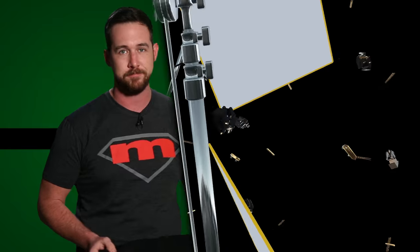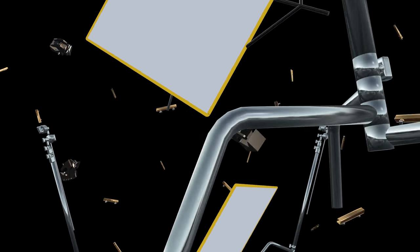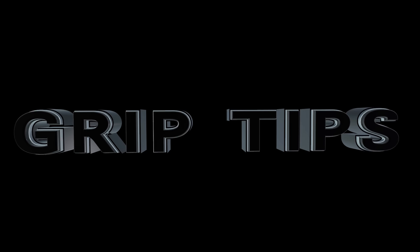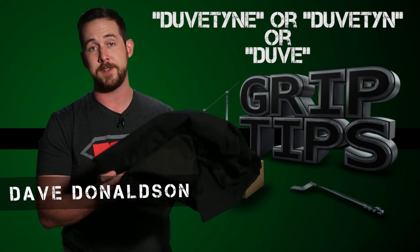I'm Dave Donaldson. Welcome to Grip Tips. Today we're talking about duvetyne cloth — probably the most overused cloth by Grip and Electric. It's called duvetyne.